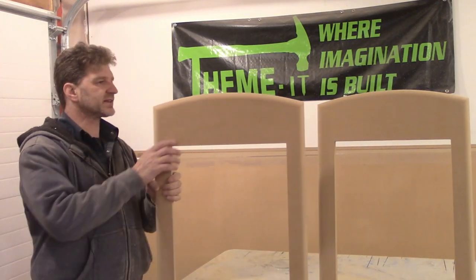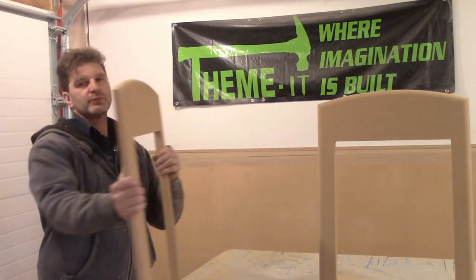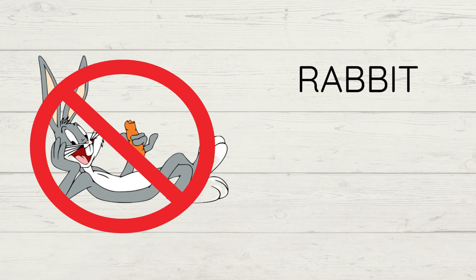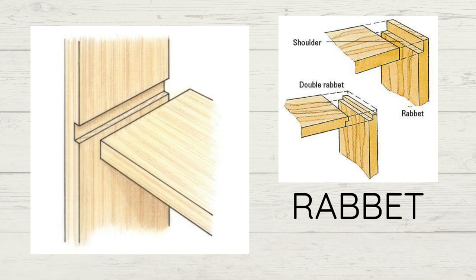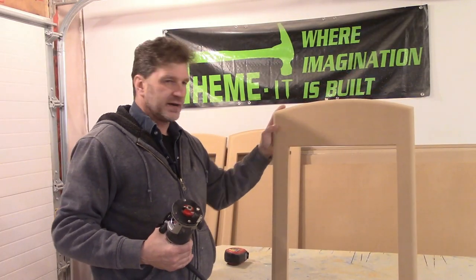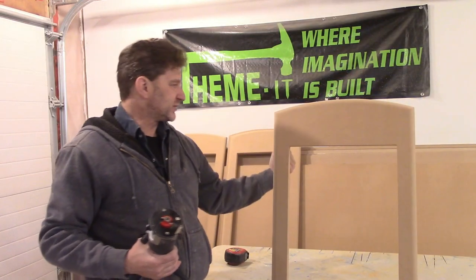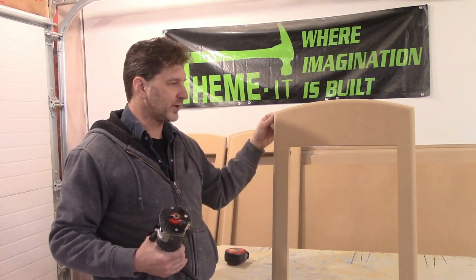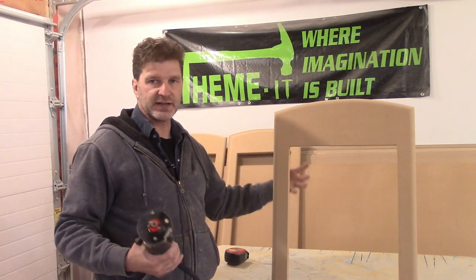Now that we got all this done, my next task is to router and rabbet the edge all the way down. A rabbet is the method of joining boards by cutting along or near the edge of a piece of wood to allow another piece to fit inside, forming a joint. We need sides because there's going to be two more panels that need something to attach to, to keep this thing secure and upright. We're going to put panels on it and then build some boxes that it'll sit on as well, so let's do it.